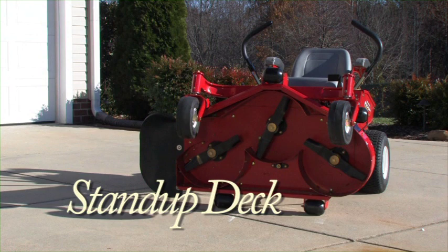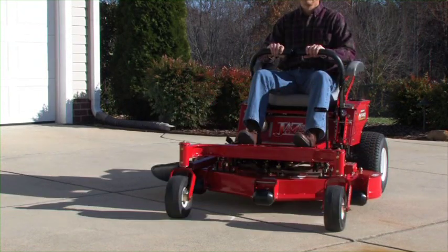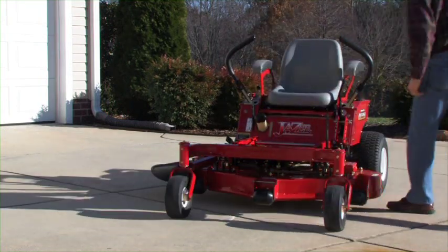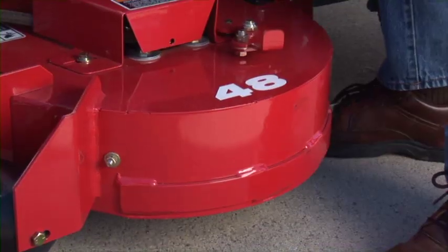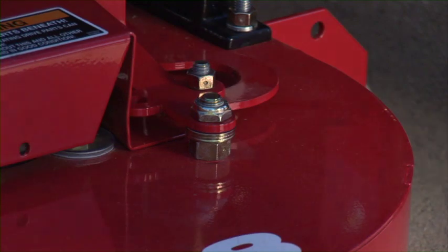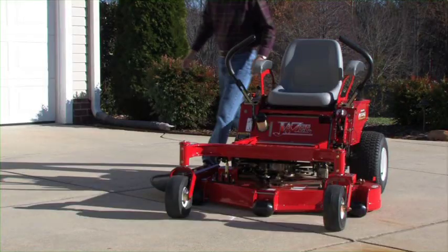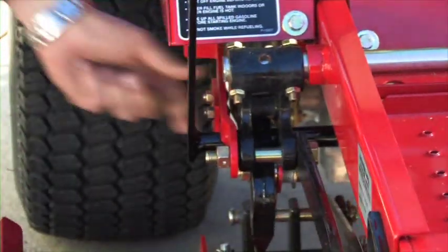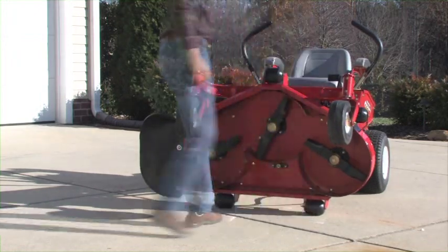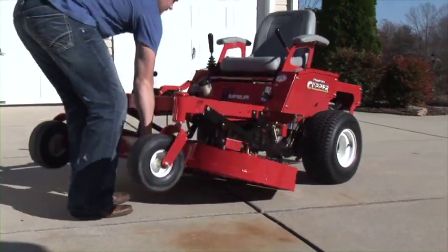Country Clipper's exclusive patented stand-up deck allows for easy maintenance and cleaning. Standing up the deck takes only a few easy steps. First, before attempting to raise the deck, make sure your parking brake is fully engaged. Position the front tires away from the deck. Simply lock the deck in the lowest position. Release the tension of the deck drive belt, then slip the belt off the clutch pulley located underneath the mower on the crankshaft. Release the back of the deck with Country Clipper's exclusive quick release system, and you're ready to stand your deck up. It takes less than a minute. To reconnect the deck, simply perform the operation in reverse order. You won't find this kind of innovation on any other mower anywhere.